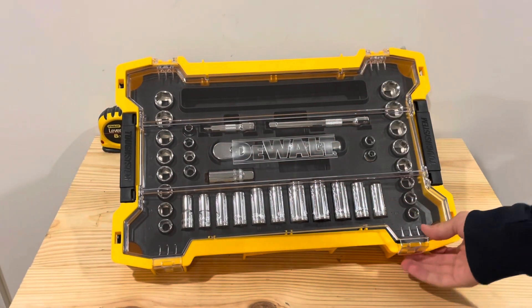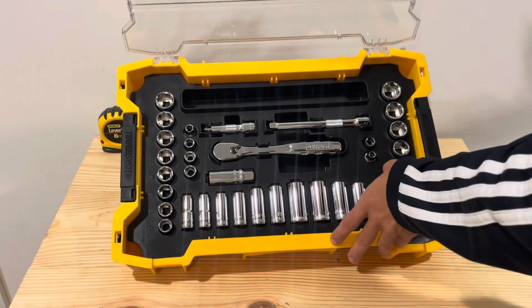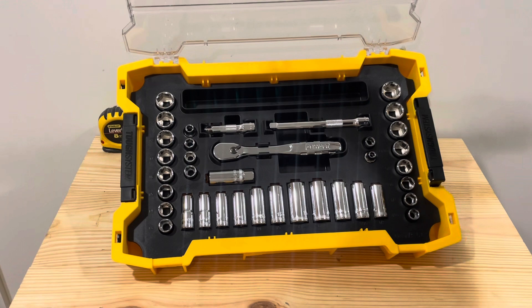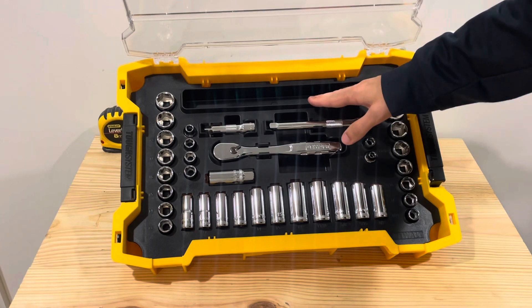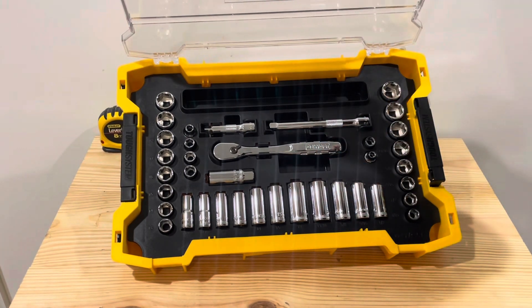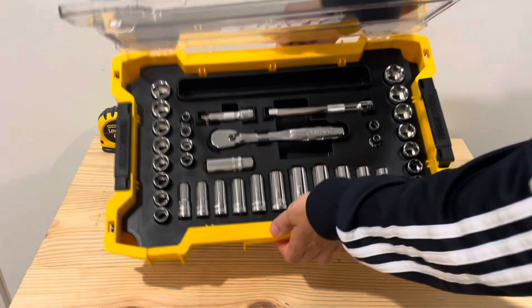Opening it up, it does have a nice see-through lid so you can see everything you have, and a couple of little handles on the side. One nice thing about this kit is if you're working on something, there is a little storage tray to put your nuts and bolts in, which is nice.